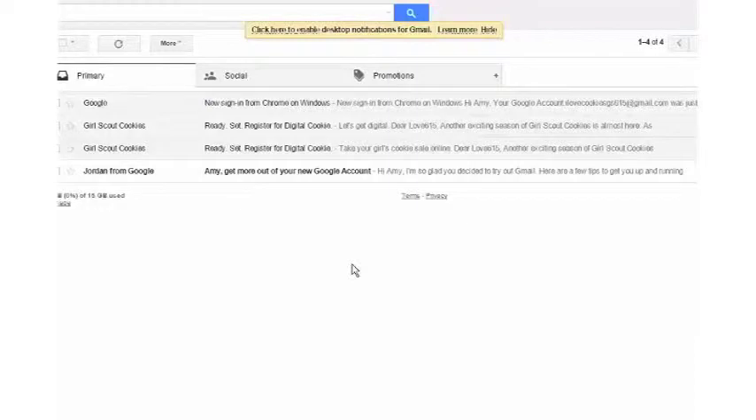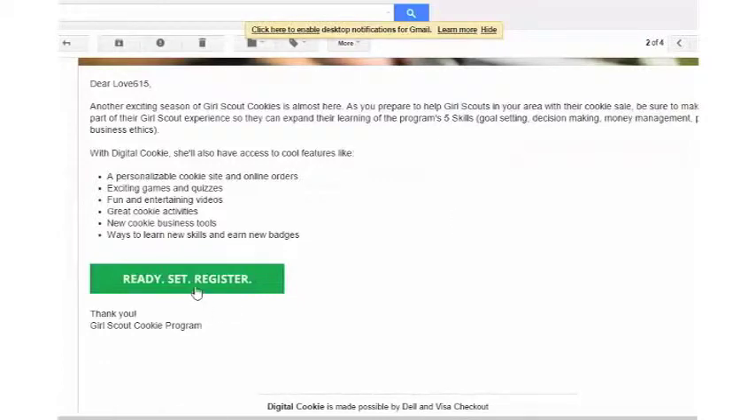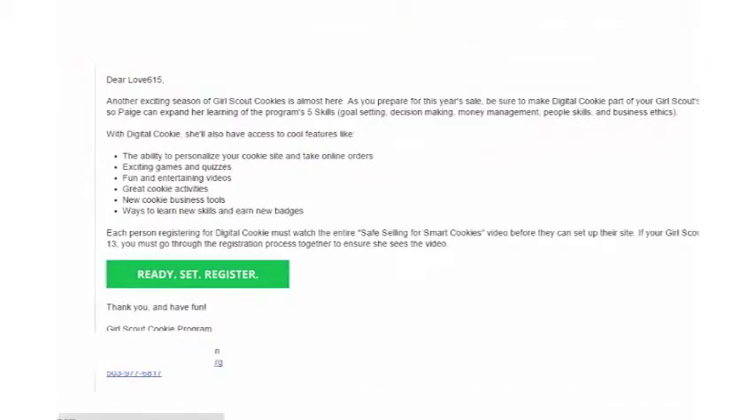The first step will be to check your email from an email that comes from Girl Scout Cookies and says 'Ready, Set, Register for Digital Cookie.' You'll click on that email and in it you'll see a bright green button. Click on the Ready, Set, Register email to begin.